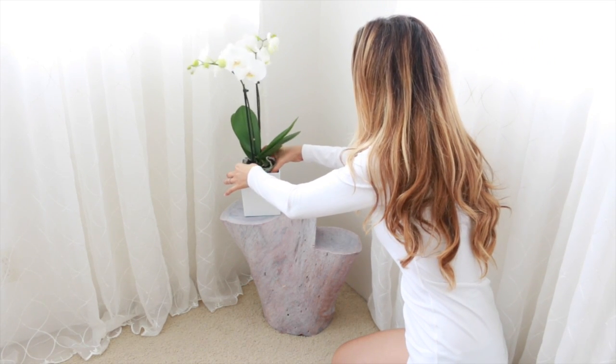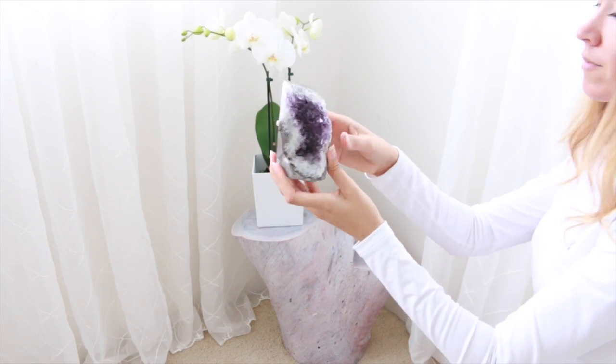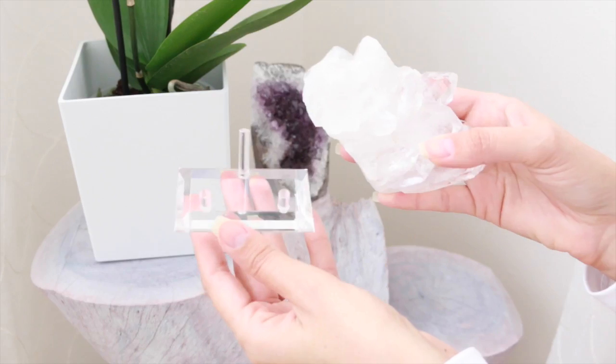Now that our tree stump table is completely dry, I have it in the house and I'm going to add some crystals along with my orchid. I really like this piece of amethyst, so I'm going to set it on the top shelf, and then also this white quartz crystal set on the second shelf.